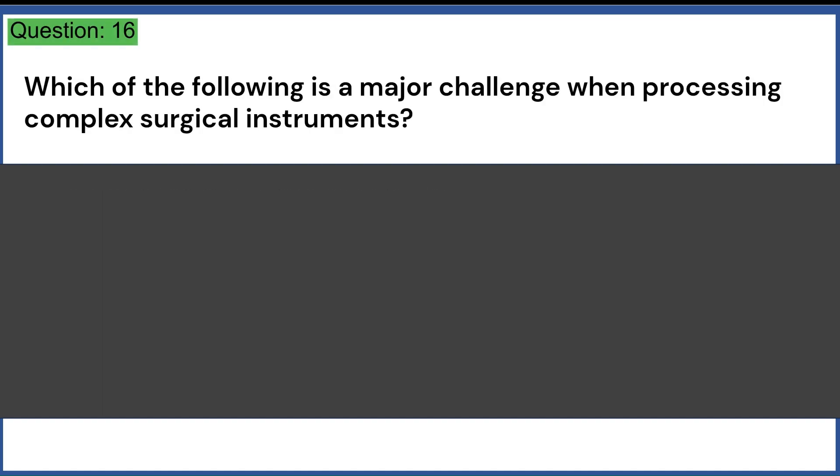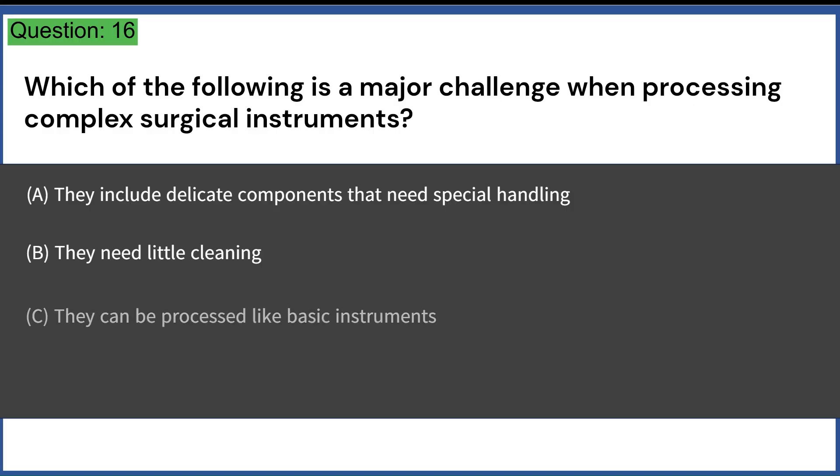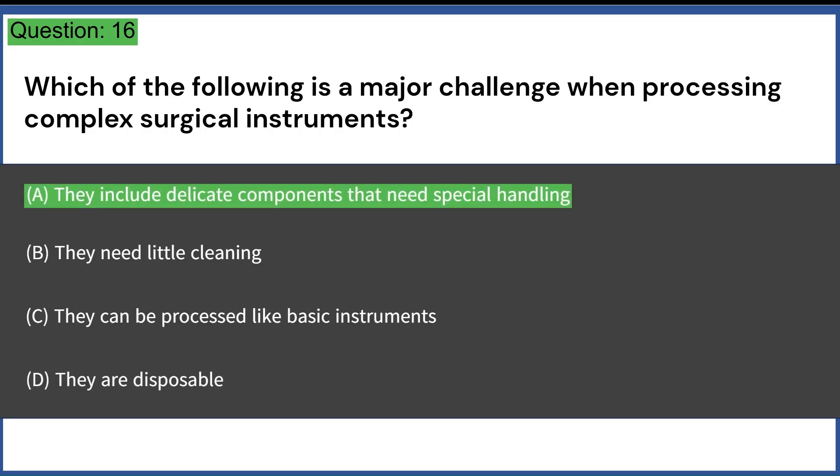Which of the following is a major challenge when processing complex surgical instruments? A. They include delicate components that need special handling. B. They need little cleaning. C. They can be processed like basic instruments. D. They are disposable. Answer: A. They include delicate components that need special handling.